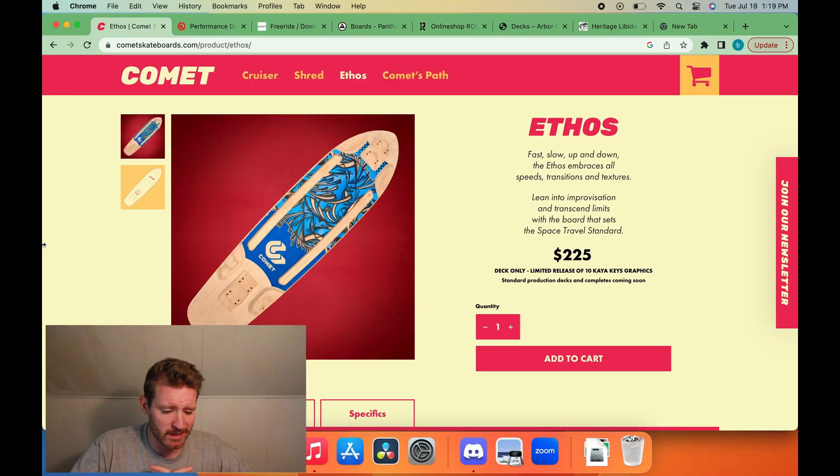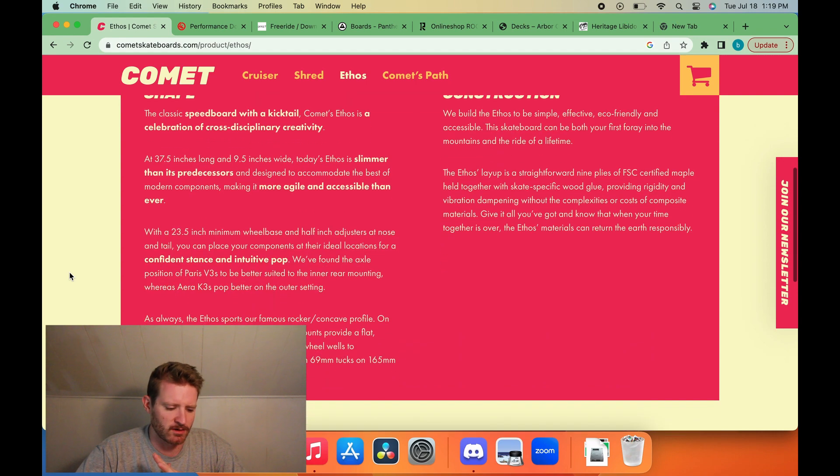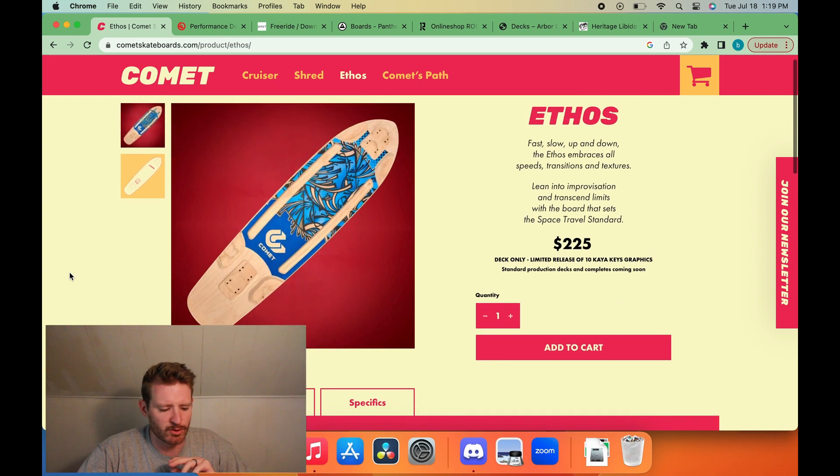All right, we got Comet — Comet with the Ethos. The Ethos is probably one of the most loved boards from Comet's OG lineup. Looks like they pretty much have the same shape, except they narrowed it down just a tiny bit to nine and a half inches. And I know some people are like, that's not even that narrow these days.